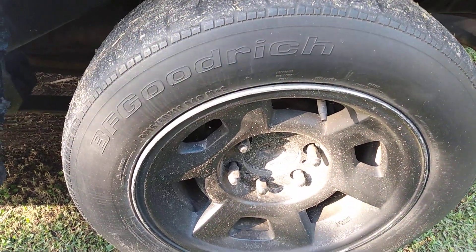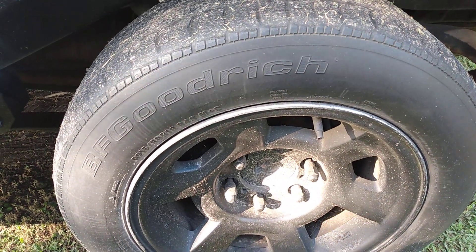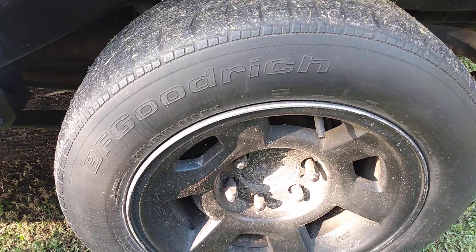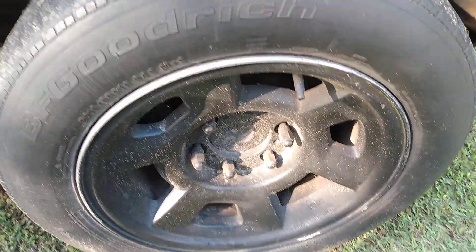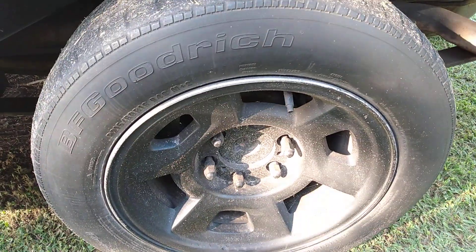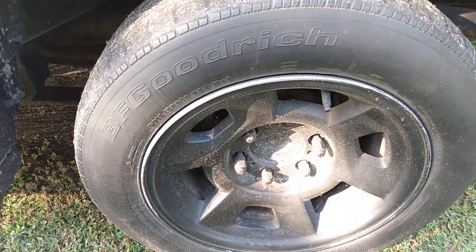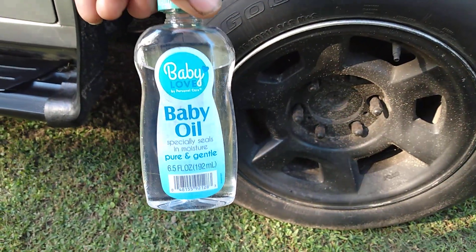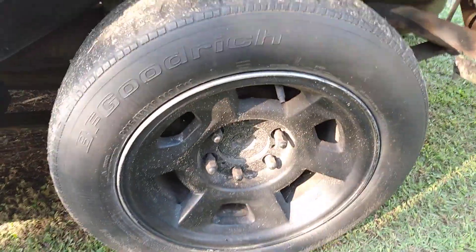It's actually not even very greasy like you think it would be. Once it dries down, you don't need but one good coat on a tire. Dollar Tree baby oil — that's all it is, one dollar. Alright guys, I'm gonna go ahead and hit this tire.